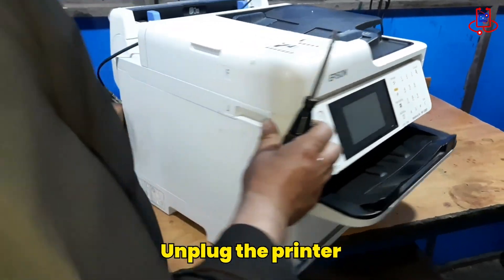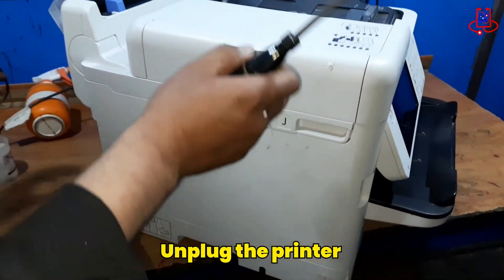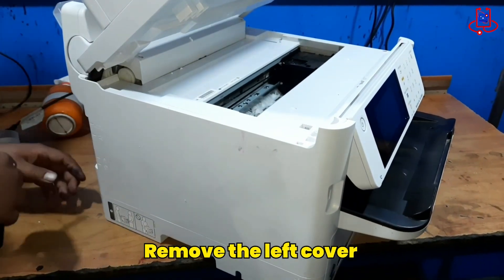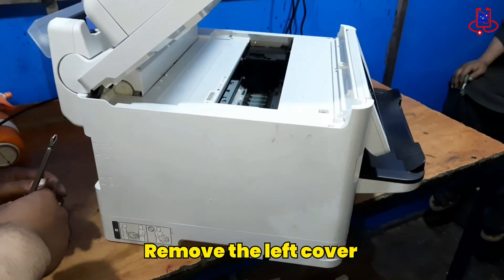To fix this issue, first unplug the printer from the power source. Then, we need to remove the left cover of the printer, which is very simple. Just follow along with the steps in our video.